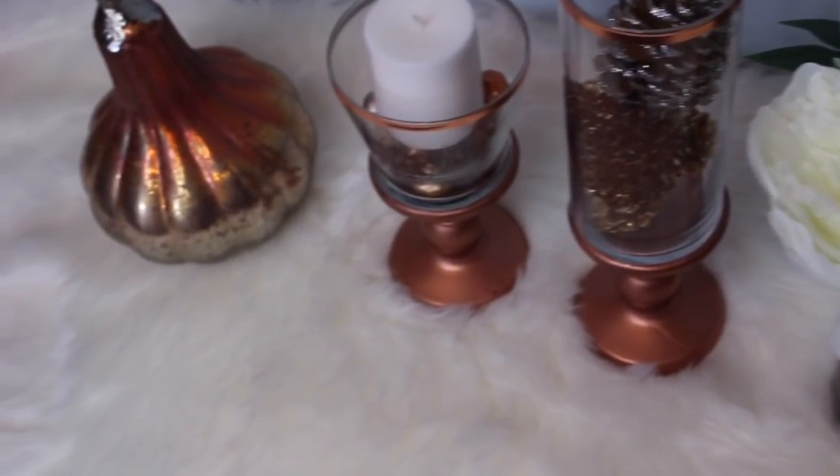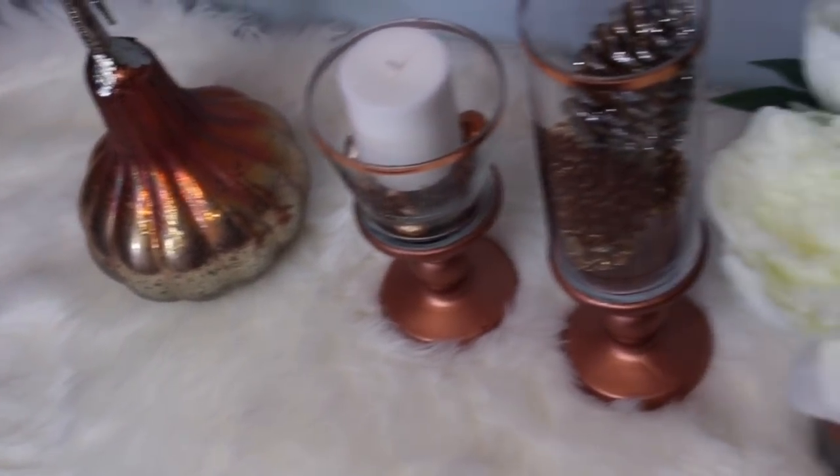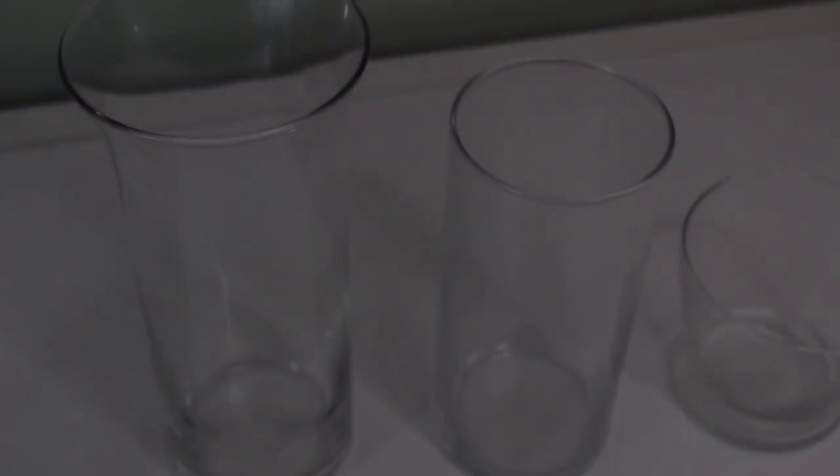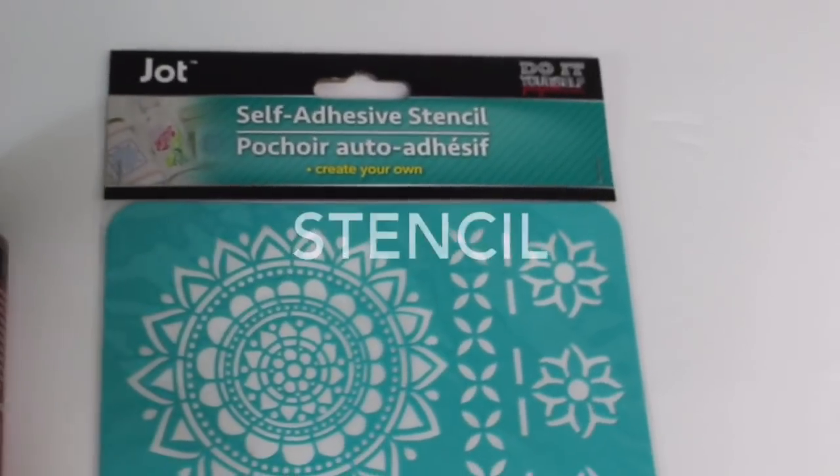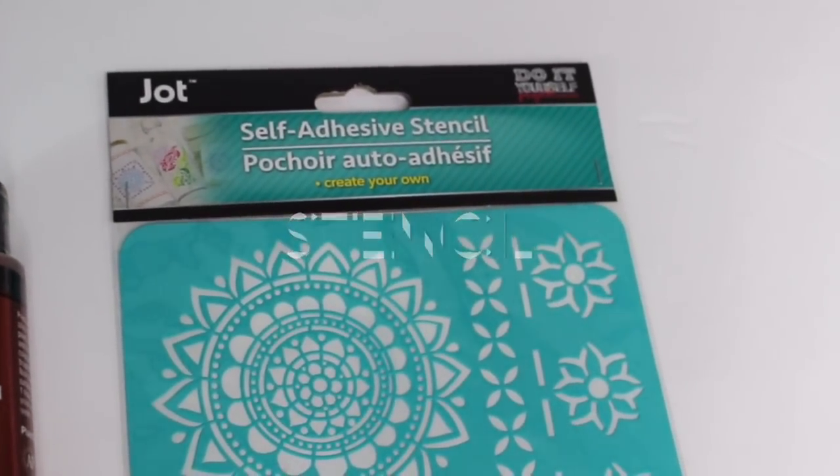If you want to see how I created this beautiful decor piece, just keep watching. Here are the items that you need. You need three different vases, all from the Dollar Tree. You also need a stencil — I picked this up from the Dollar Tree as well.